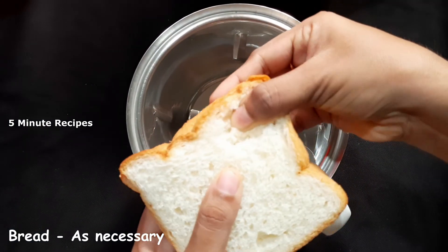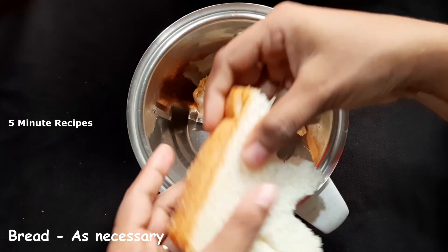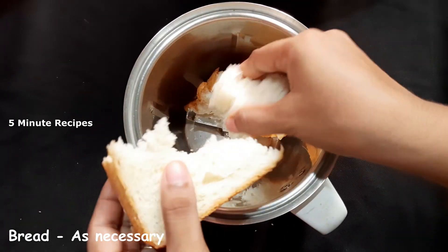I will be adding 3 breads. I have added three breads, because I add 1 cup of a mixed by mixing.